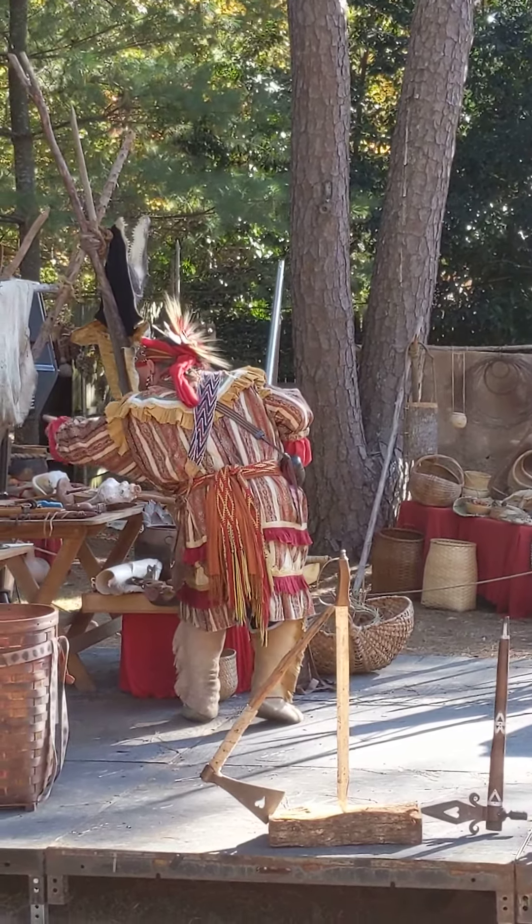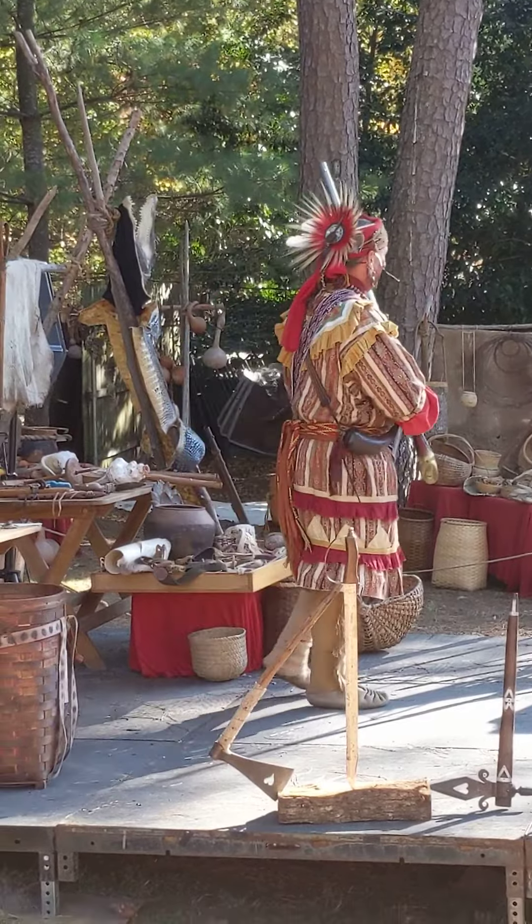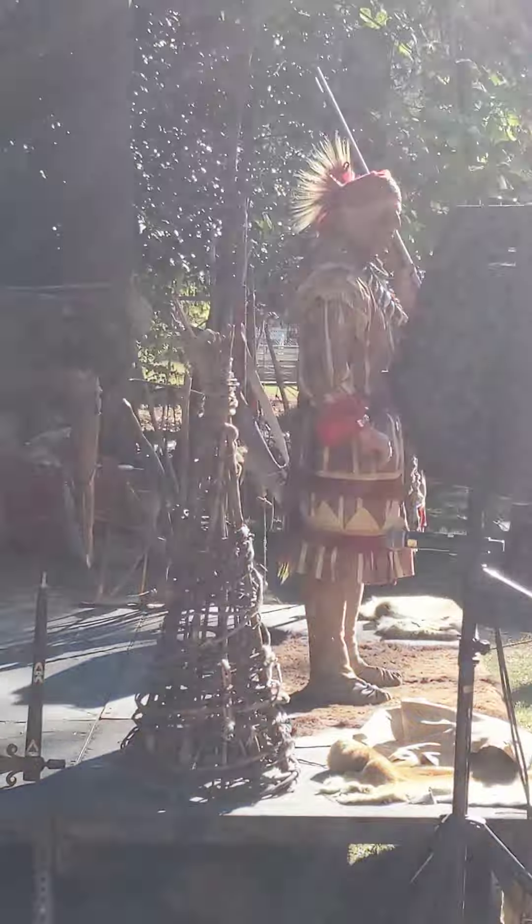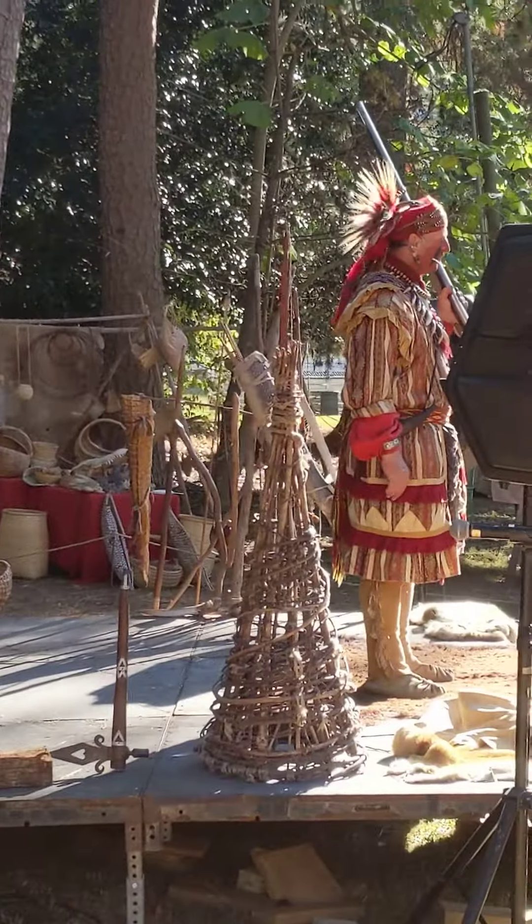All right, I need everyone to clear out back there. Move it — quickly. We're going to fire the gun. This time we are ready to go. So this is how we're going to warn everybody around here — we're going to shoot the gun.